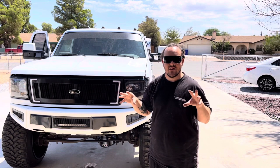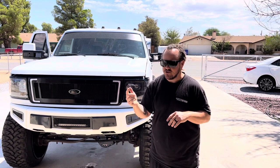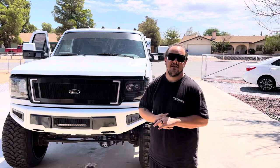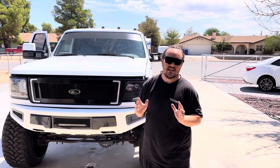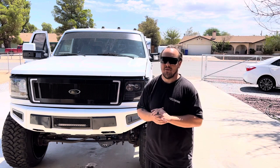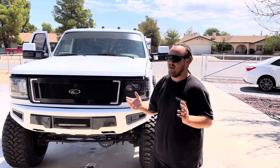They've got the white running light and then when you hit the turn signal it's sequential switchbacks. They're my favorite. I don't know if you guys like sequential switchback LEDs as much as I do, but you should — because why not? They're badass.